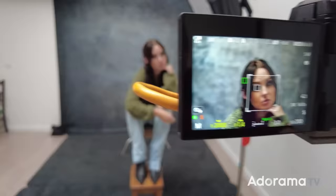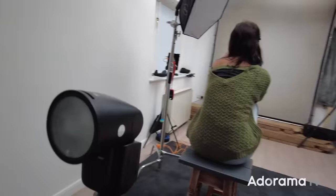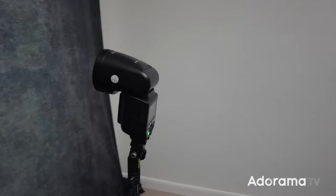That TCM button — TTL Convert to Manual — is a great feature, but I should have said: check in the menu of your transmitter that you're on the Speedlite setting.